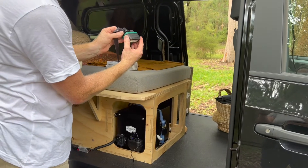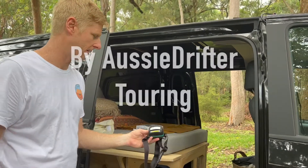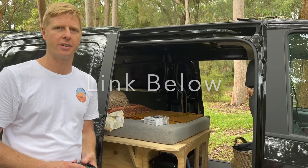Simply snapping that back on — line up the two lugs and it's back to a head torch you can use for camping. A nice little add-on to the dual battery kit, and an easy way to get some LED lighting around camp to go with it.